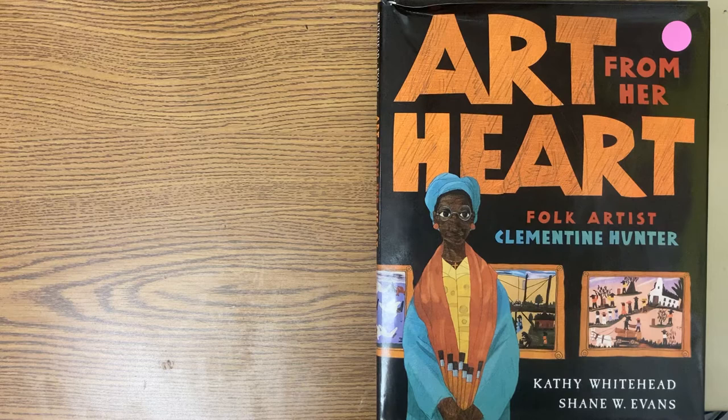Hi, everyone, and welcome back to Art with Mrs. S. Today we're going to be reading Art from Her Heart, folk artist Clementine Hunter.